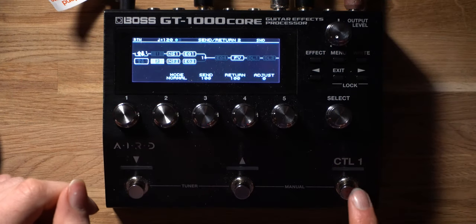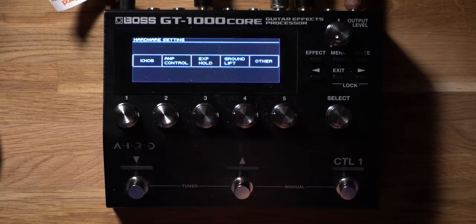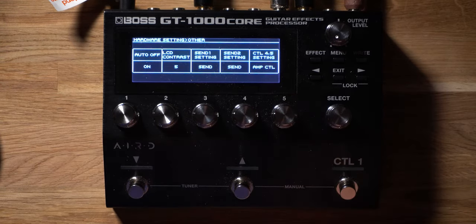This bonus setting is what you could call pure magic in terms of what the Boss GT1000 Core can do — perfect for power users who want to squeeze every single feature out of their GT1000 Core. If your amplifier has channel switch capabilities — for example a clean channel and an overdrive channel — you can actually set up the Boss GT1000 Core to control your channel switching. Inside the menu button, head over to hardware settings and then dive into the other menu at the end of hardware settings.